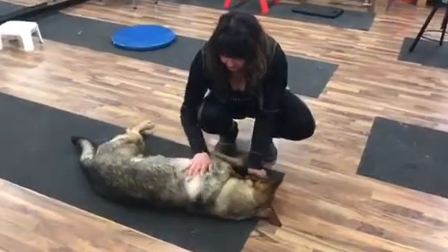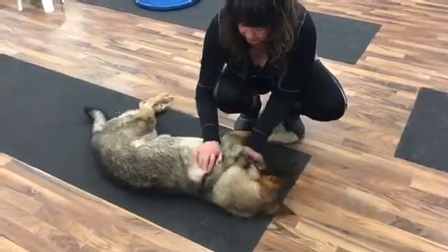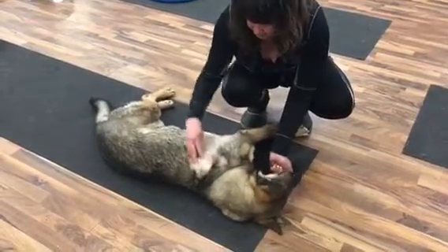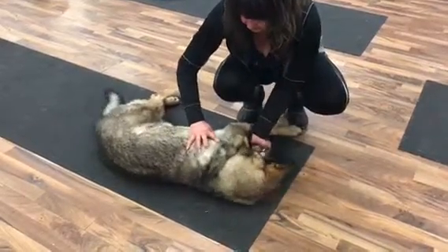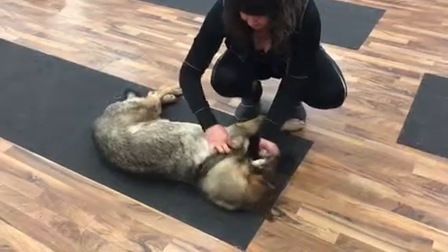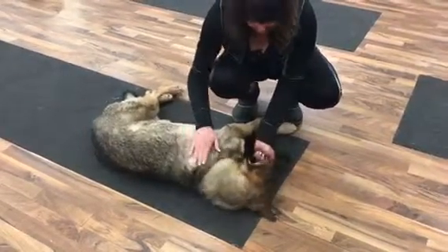So the scapula starts up in here. That's the top of the scapula, and then we've got the spine of the scapula that comes down into the center. So that's right here. It comes down and then what we have is the bottom that comes down into the right. And that's the scapula.